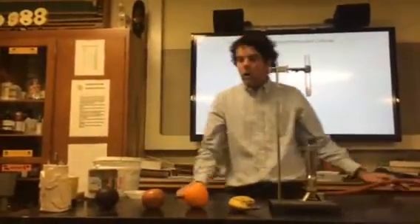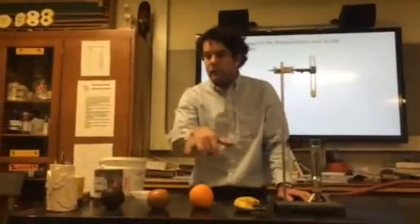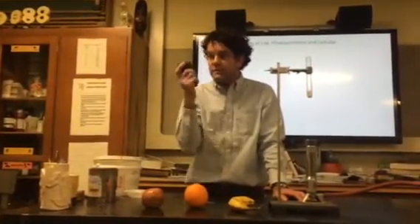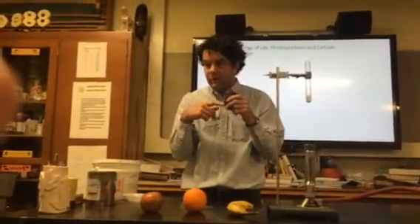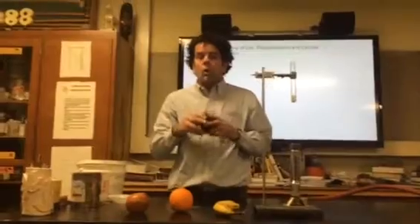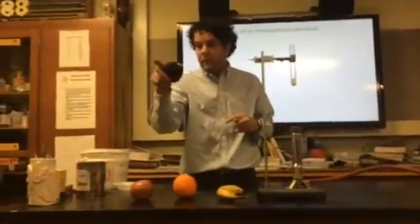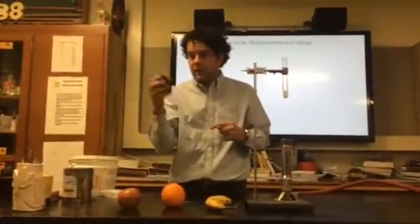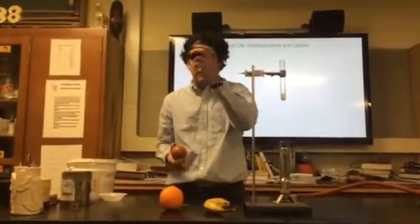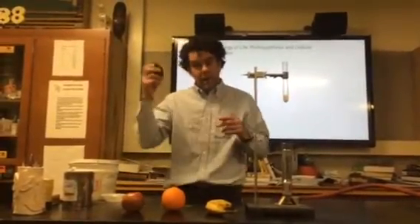These are all fruits but we don't have time to discuss that fully. Anything that bears a seed — and there is a seed, a pit, in here — that makes it a fruit. Take my botany class, we'll go over that. People confuse fruits and vegetables all the time, but this, even though it doesn't taste sweet like a grapple, it's still a fruit in botany.